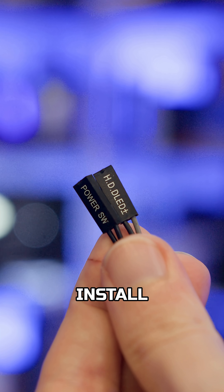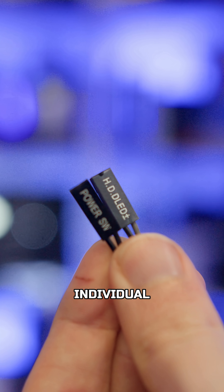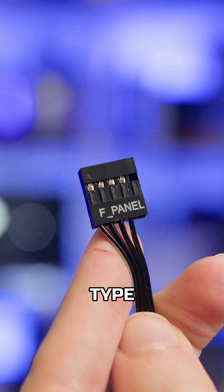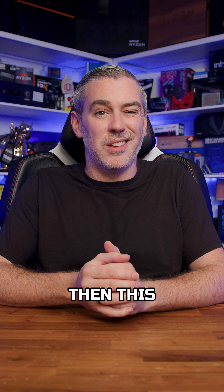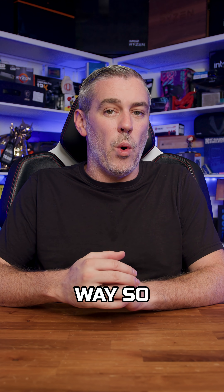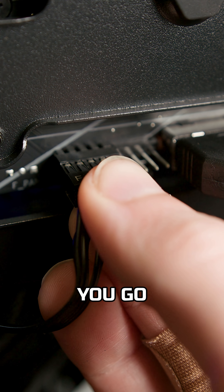Take a look at your front panel connectors. You'll find one of two types: the harder to install type where everything is split up into its own individual connector, and then the easier type where everything is all in one convenient block. If you have the latter, then this will be easy as it can only go in one way — just line it up, push it in, and away you go.